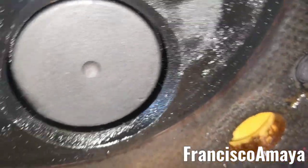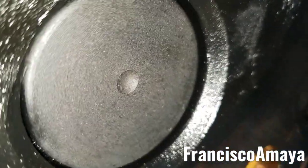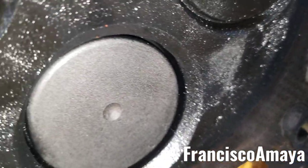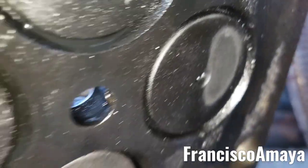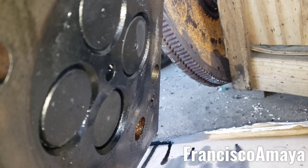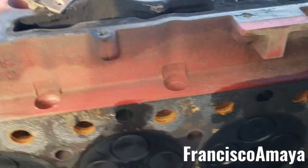On cylinder number six we have an even bigger damage — the cylinder head valve is completely pushed in. You can see it's like sucked in because the seat of the cylinder valve got destroyed, causing this valve to go all the way in. You can see this other one for comparison — how it looks normal — but this one looks completely different.